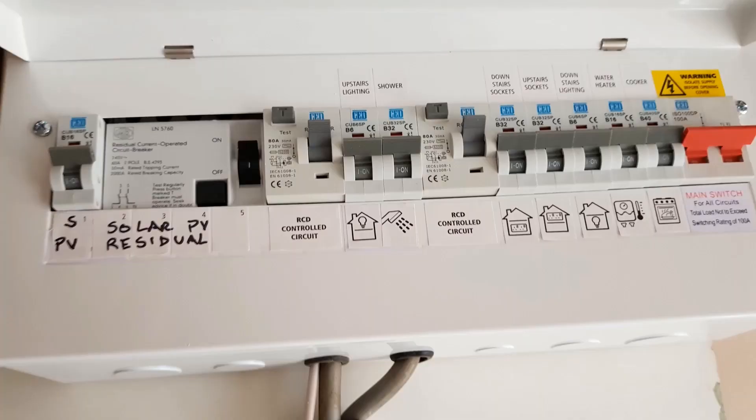Here we have the first example and the first problem I'm going to point out is at the bottom of the screen where you can see that the two tails enter the consumer unit via separate knockouts, which is a problem because of the potential for eddy currents to arise in the metal consumer unit.